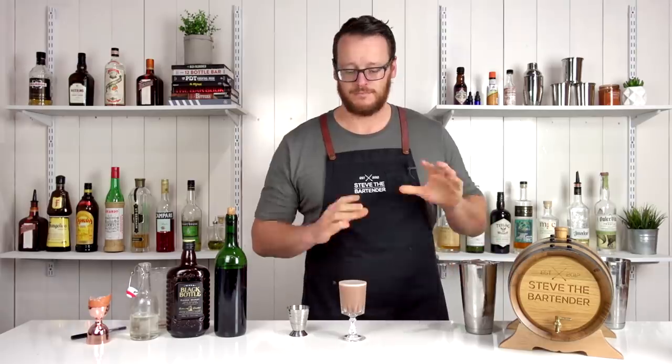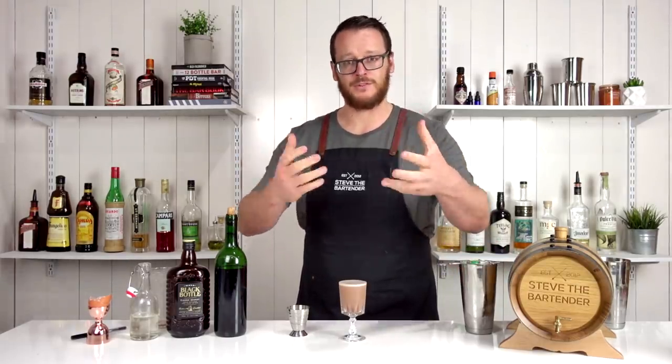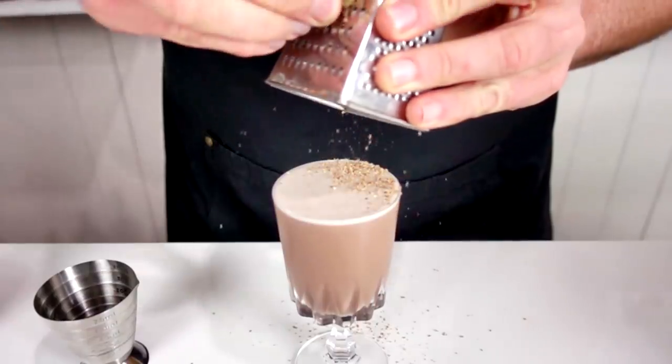So if you want to double strain, go right ahead. I'm making drinks for myself and showing people how to make drinks at home, so if you want to, it's completely up to you. But there you have the coffee cocktail, and for garnish, grate some fresh nutmeg over the top.